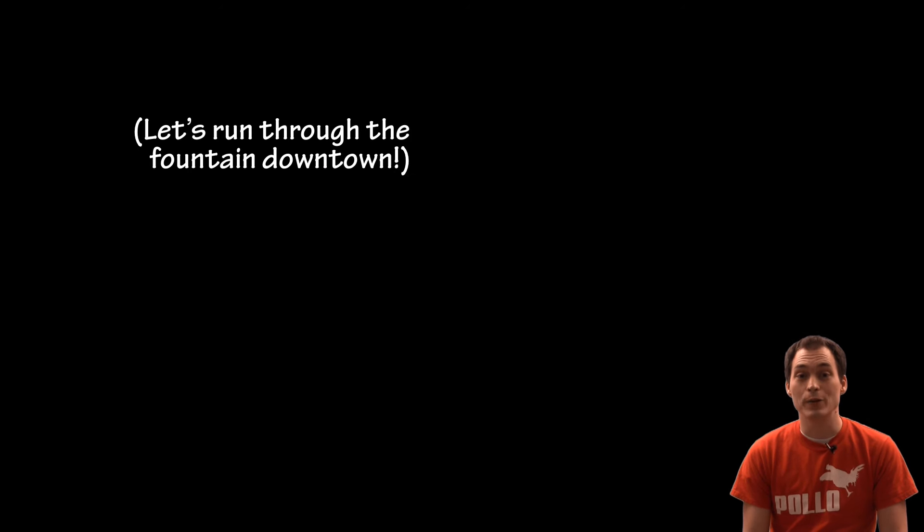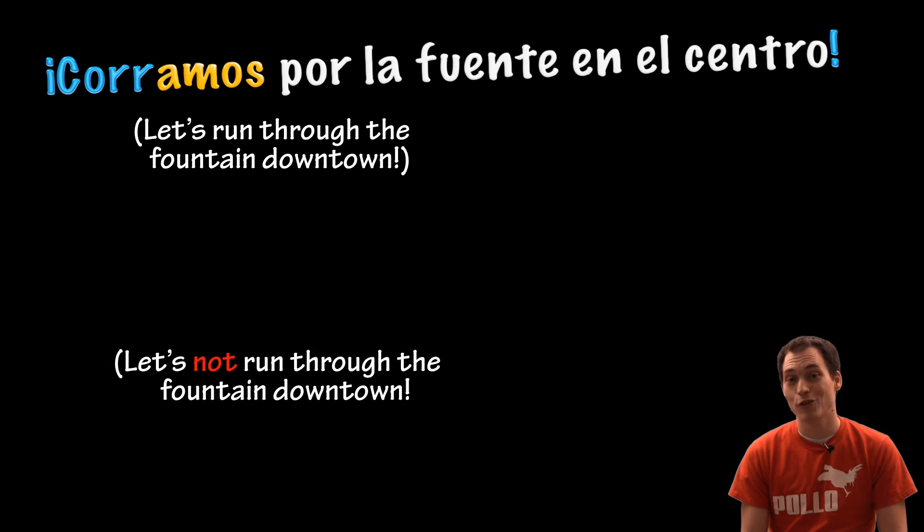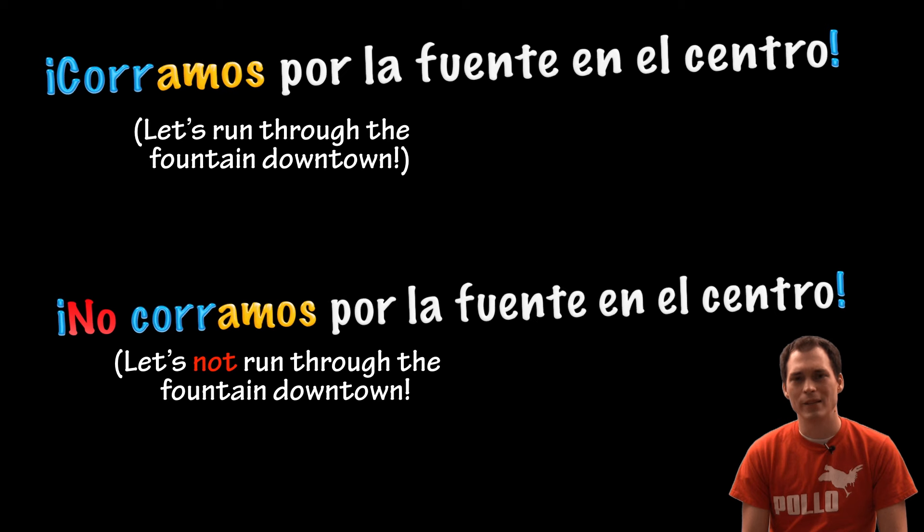Let's run through the fountain downtown. Corramos por la fuente en el centro. Let's not run through the fountain downtown. No corramos por la fuente en el centro.